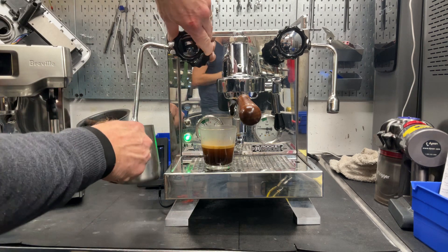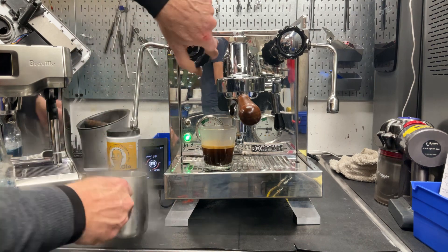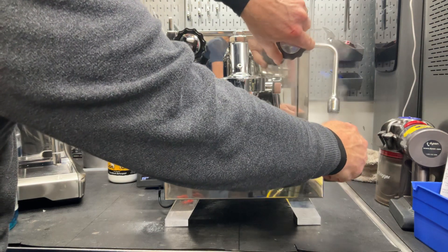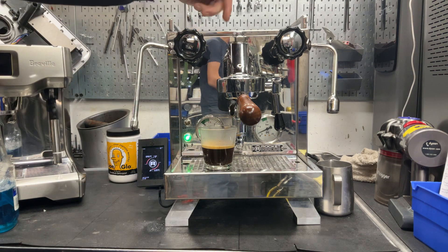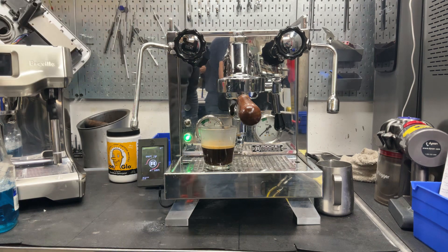Let's check the steam — nice strong steam. Here's the water. There's a PID. You can hear the machine asking to replenish the water. Thank you for repairing with Canning Coffee and Espresso Machines.